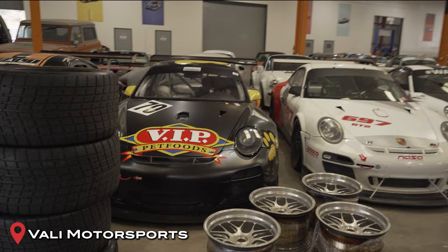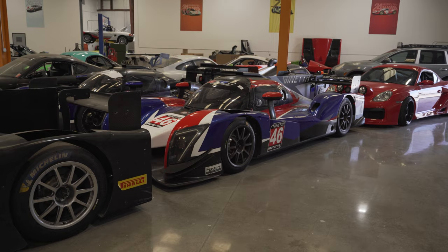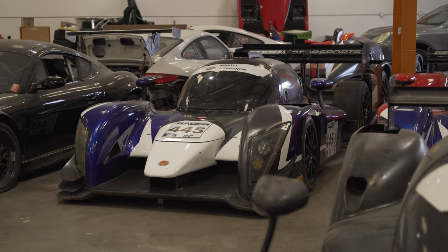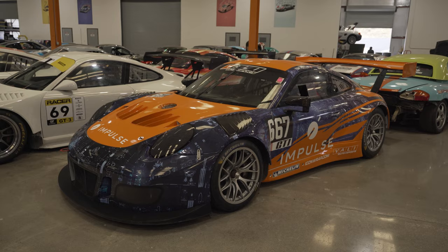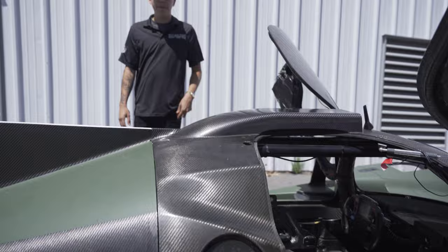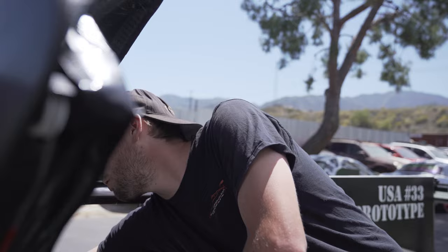Oh, sick! Yeah, we can put a passenger seat in there for sure. Oh, I see.